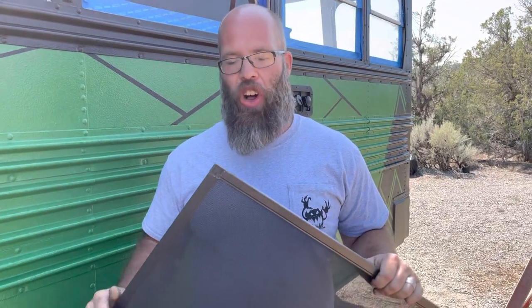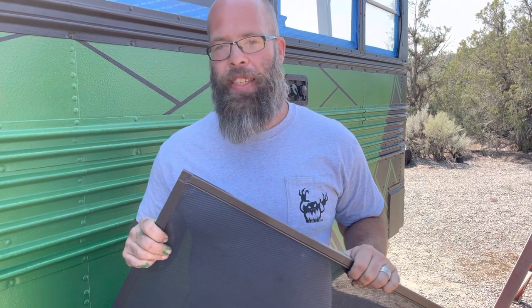Hey everybody, welcome to Whiskey Worlders. Today we are going to show you how to build screens to put in your windows. I will be going over all the items we use to build these screens — they will be in the description below with links on Amazon so you can build them yourself.